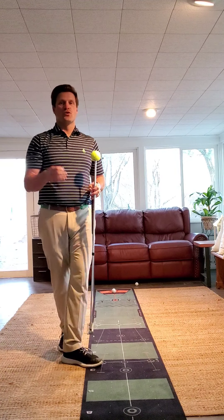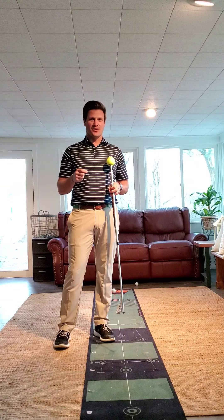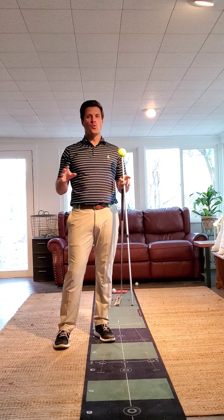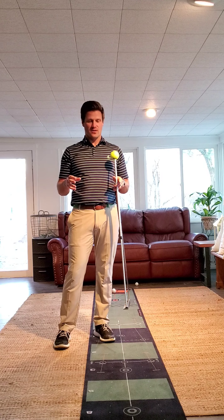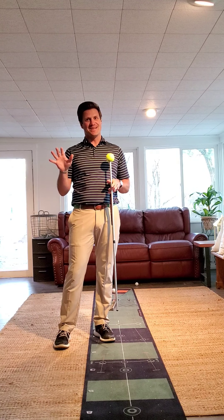If you focus on those three things in your practice indoors, you will come out a better putter. And I promise you, no one does this perfect. There's a million ways to make putts on the putting green. Good luck. Until next time, stay safe.